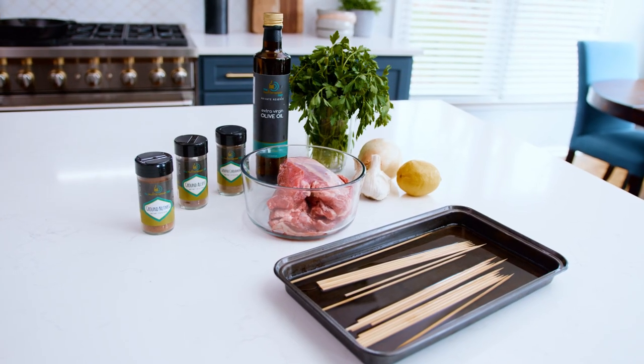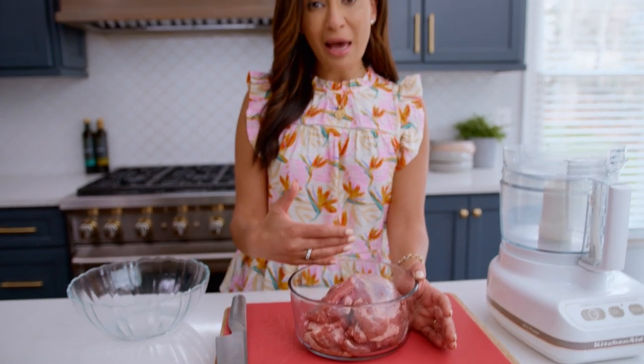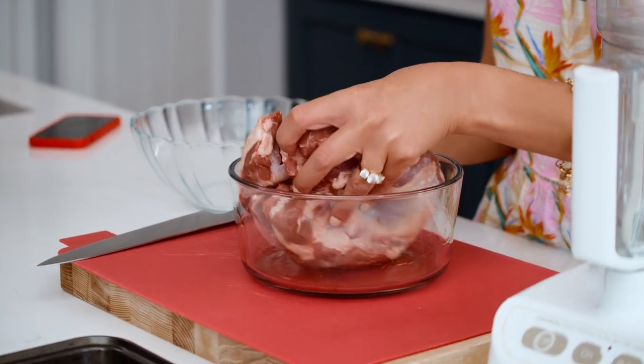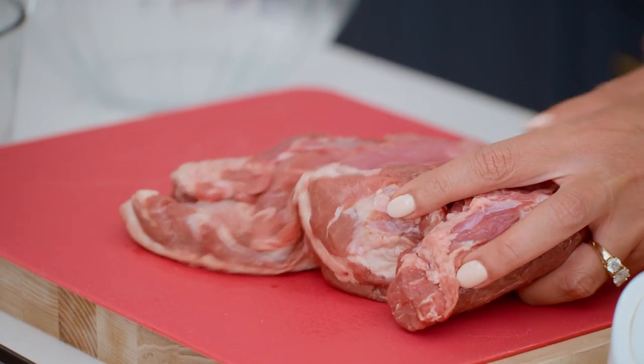We're about to tackle lamb kebabs — it is something I grew up with and absolutely love. What cut of lamb do you need? I am using a boneless leg of lamb, which is pretty readily available and not super expensive. I have about a pound and a half right here, and I'm going to cut it into cubes, because that's what you need for kebabs.